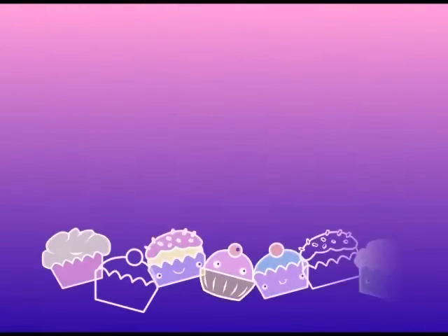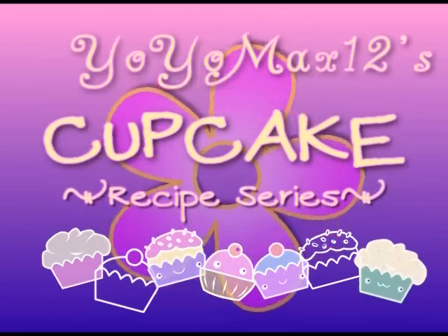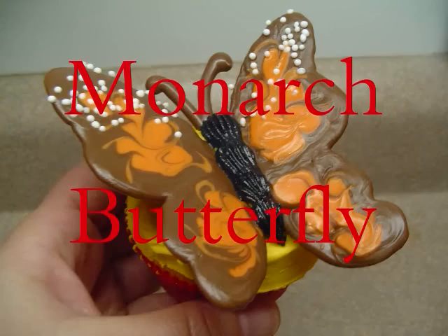Let's see what's cooking! It's time for Yo-Yo Max 12! Monarch Butterfly.